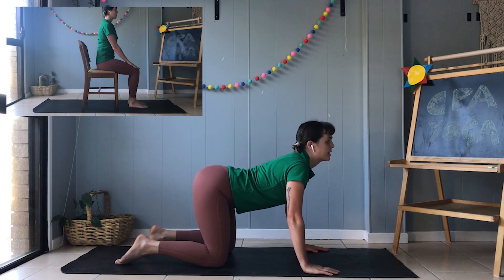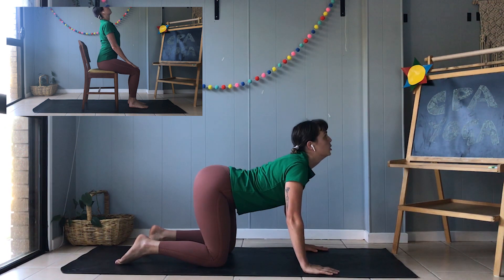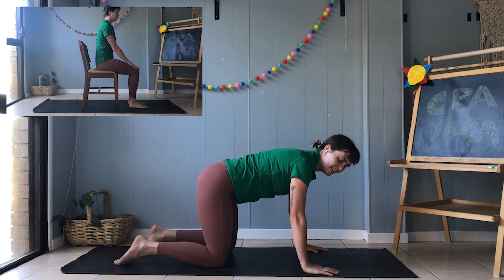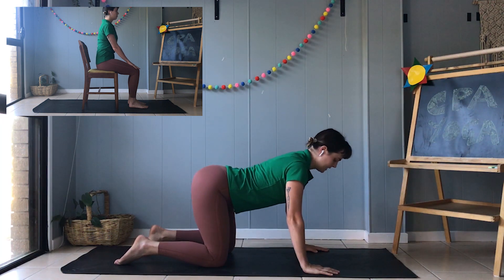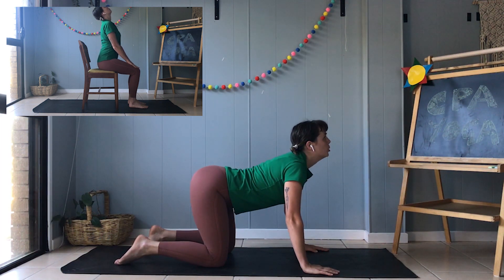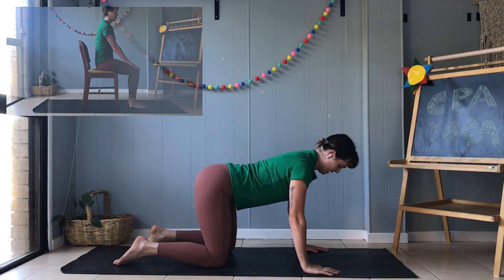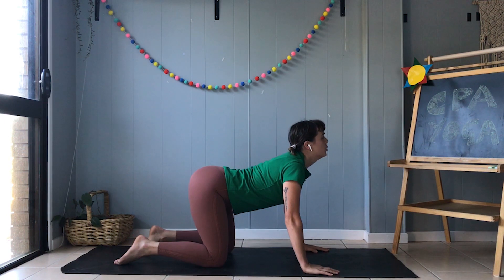Okay, let's go — belly down, tail bones up, make sure you make the cow noise: moo! Great job, back to the start. Let's go again — belly down, tail bone up — moo! Awesome work. Can we do one more? Belly down, tail bone up — moo! Great job.